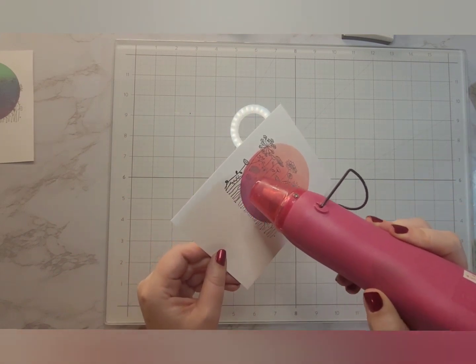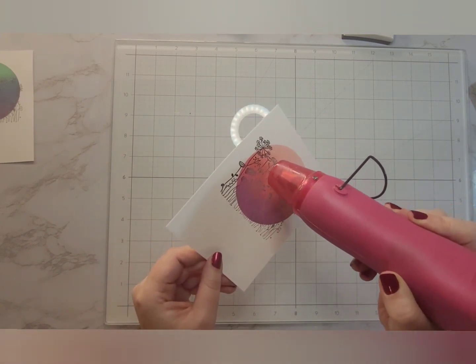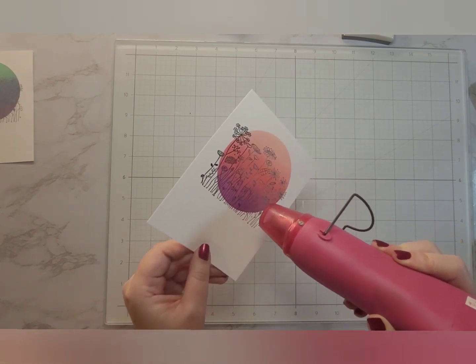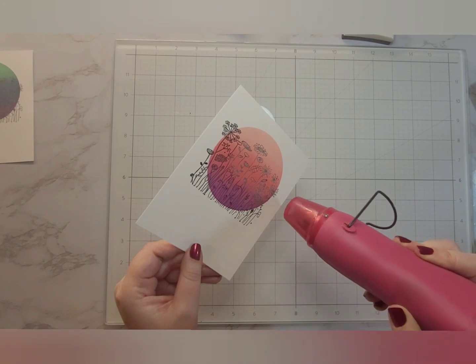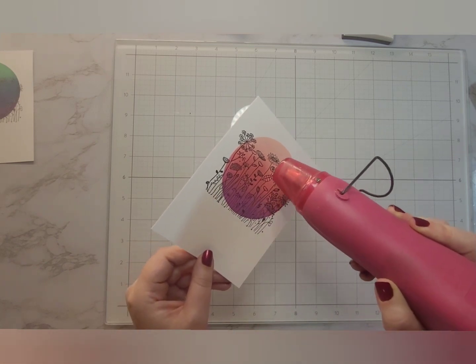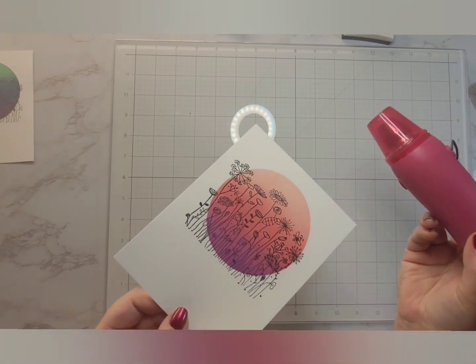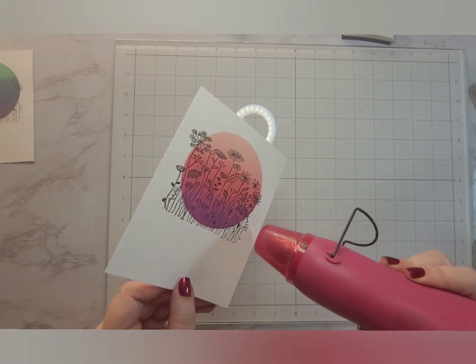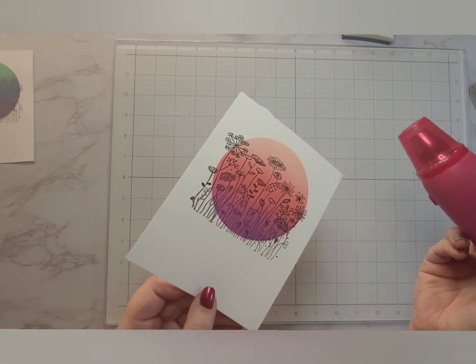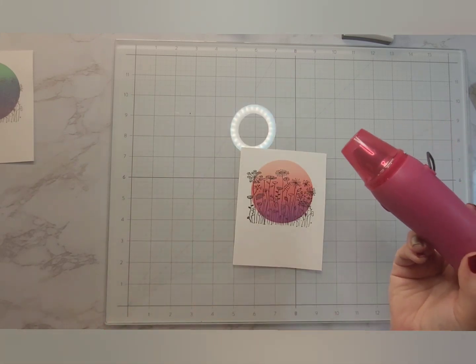I'm just going to heat set all of these embossed flowers now. Clear embossing powder is really easy to see when it is heat set — it goes from a white grainy texture to a clear shiny finish, and it is really pretty. You could have used gold embossing powder, black embossing powder, or even glitter. I chose to do it this way — I don't have black embossing powder anymore because I felt like it got absolutely everywhere.